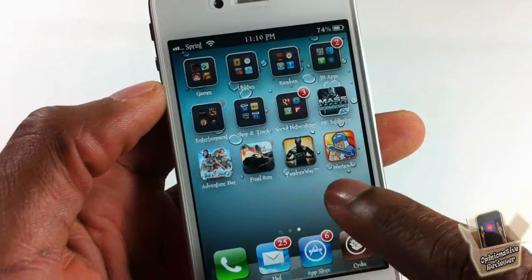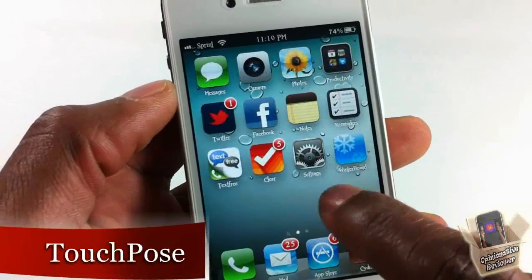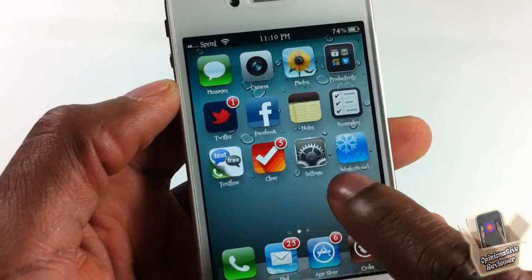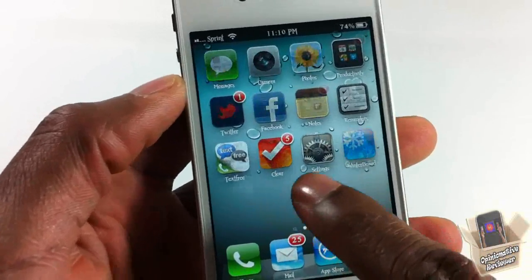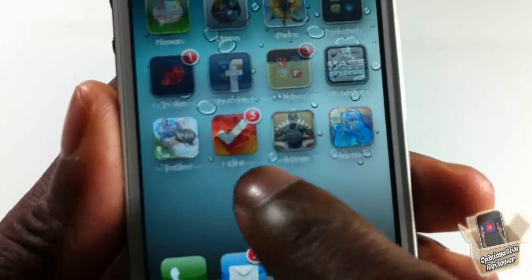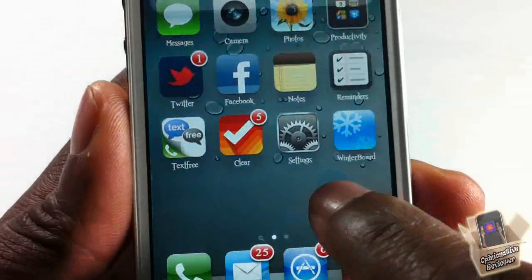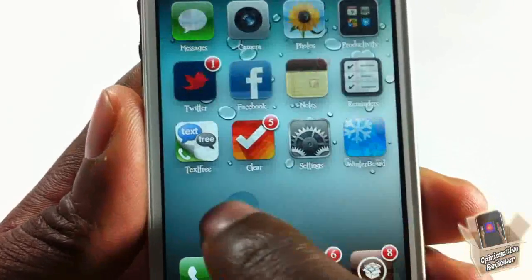Hey YouTube, opinionator reviewer here, bringing you guys a video on TouchPose. It's by iolate and it's in the BigBoss repo for free. As you can see where my finger is, it has a little position indicator right there — let me just focus the camera a bit. You can see that it has a little position thing right there.